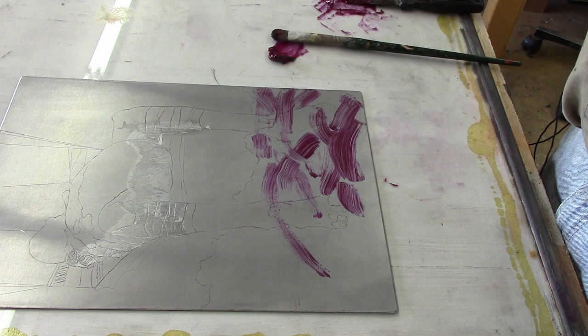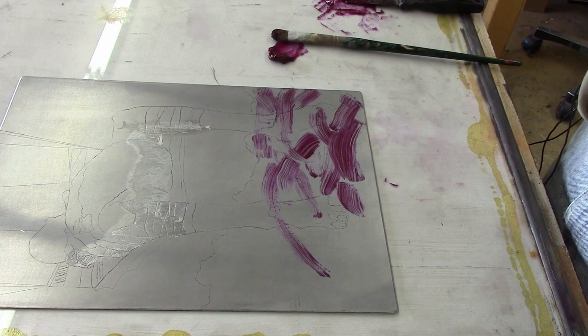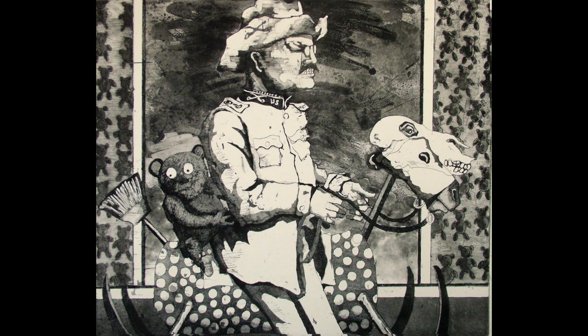Here is an example of a finished print that I've done using this technique. This print is entitled The Old Rough Rocker and the background was done with this technique that I have just been demonstrating. This is a detail of the background of the print and you can see where the brush strokes have been etched into the plate.